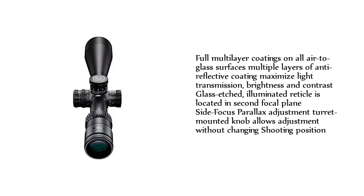Full Multi-Layer Coatings on all air-to-glass surfaces with multiple layers of anti-reflective coating maximize light transmission, brightness, and contrast. Glass Etched Illuminated Reticle is located in the Second Focal Plane. Side Focus Parallax Adjustment Turret Mounted Knob allows adjustment without changing shooting position.